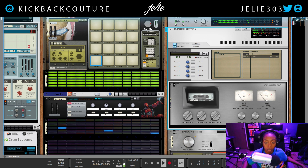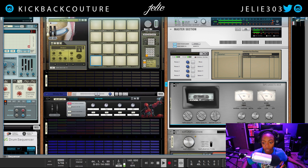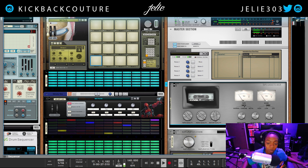Then here we have our input gain and our output gain. You can see the tape moves — it's animated, which is really cool. It's more like a GIF; it kind of snaps into place, it doesn't move with the motion of the song, but who cares — it's just a moving picture.